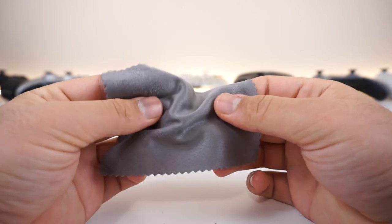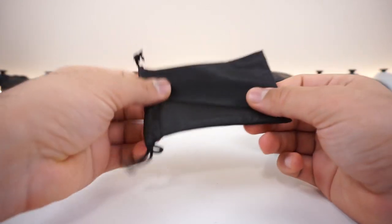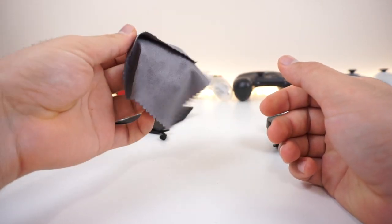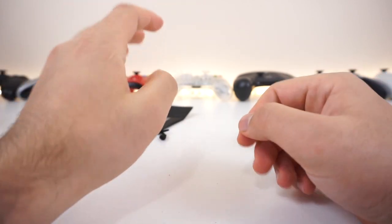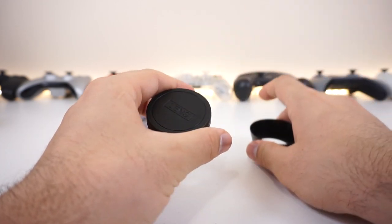It feels like velvet, it is really really soft, silky smooth. So we get a pouch, a microfiber cloth that is actually pretty useful and feels really nice — not like the generic ones. We also get the clip, which is how you mount this thing, the lens, and a lens hood as well as a lens cap.